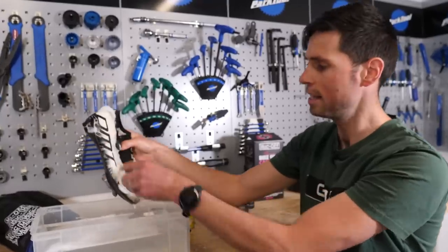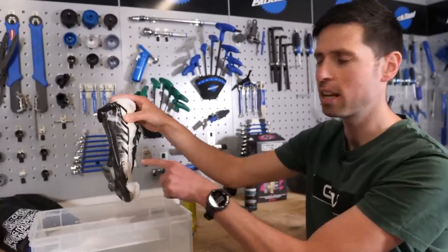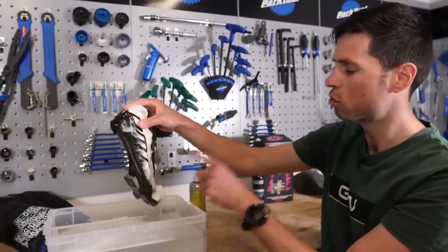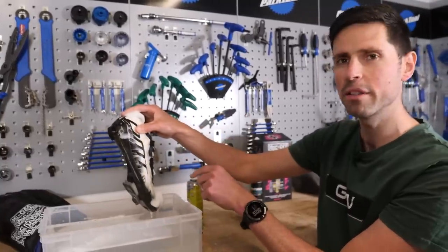That's our cleaning time up on this shoe. Next, wash it out with clean water, then rinse it in the sink, drain the shoes out, and compare our results.